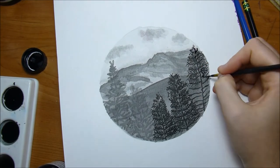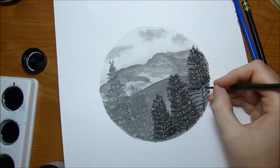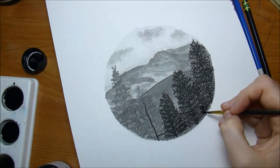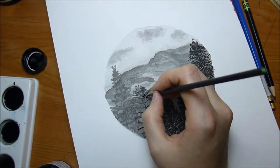I didn't draw it from that profile — I just really liked the reference image I had. It's kind of a special piece because I really, really miss the mountains since moving.